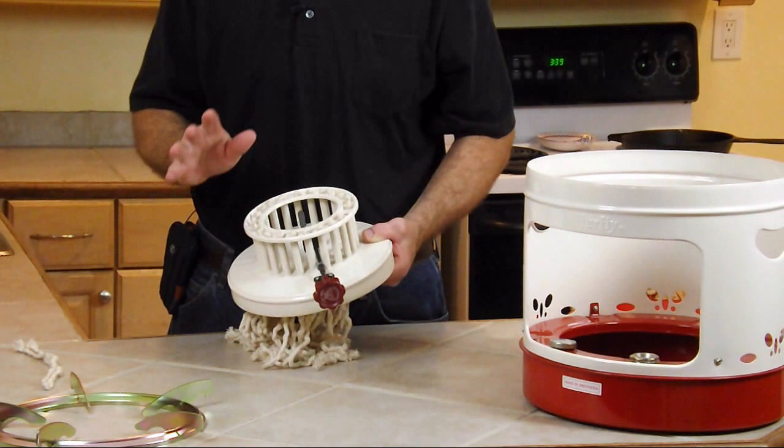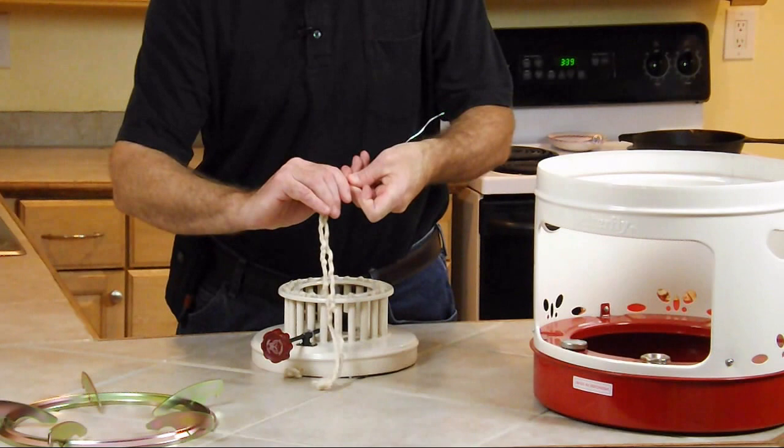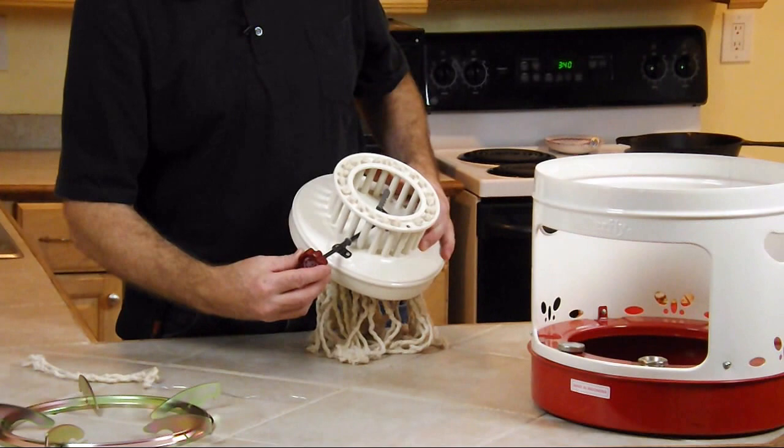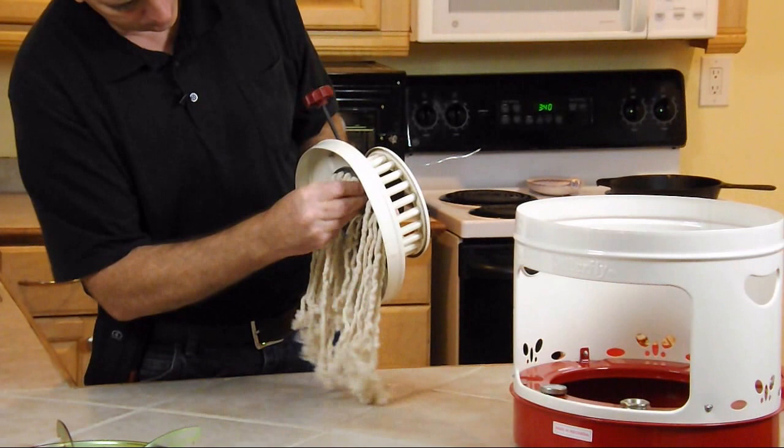When you receive your stove, the wicks aren't going to be installed. But it's done the exact same way that we installed the wicks on the 16-wick stove. Just take your cotton wick and put it over the hook. Make sure that your burner is as high as it will go — turn it all the way to the right. I've already installed most of these — just stick it up through the tube like so.